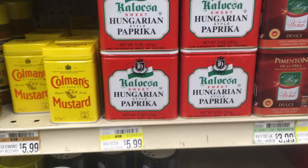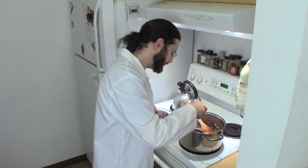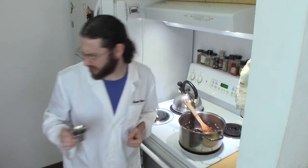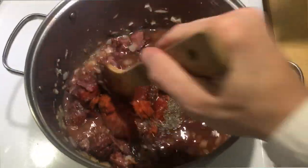I'm going to sprinkle in two teaspoons of paprika — get the Hungarian paprika. Half a teaspoon of ground caraway, fresh ground caraway, and a quarter teaspoon of marjoram. Now we're going to stir in those ingredients.